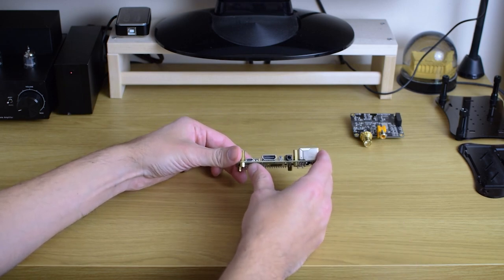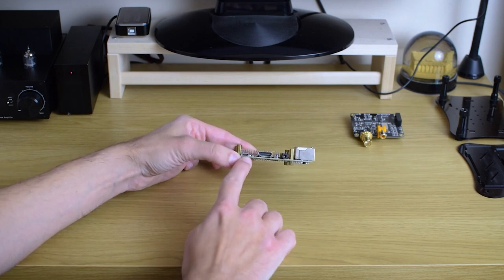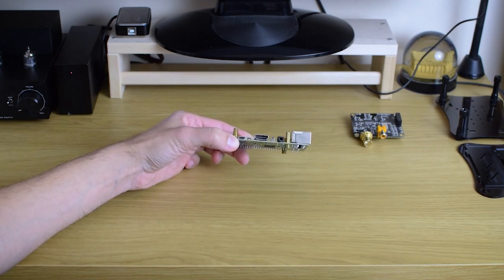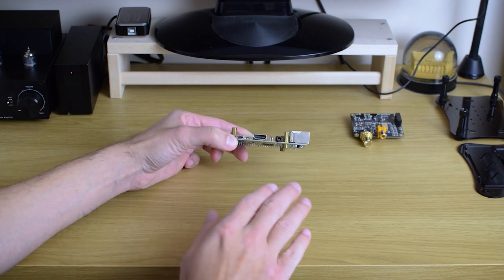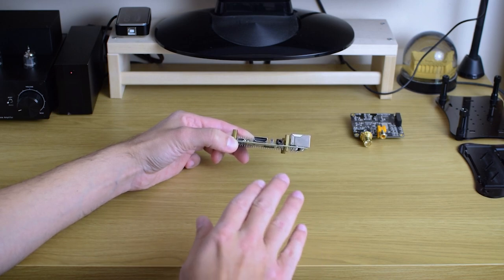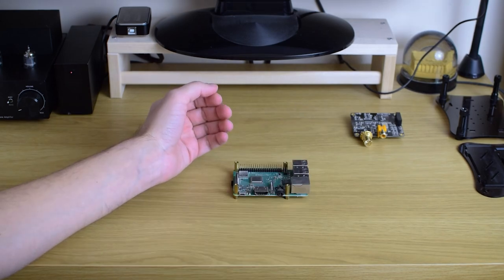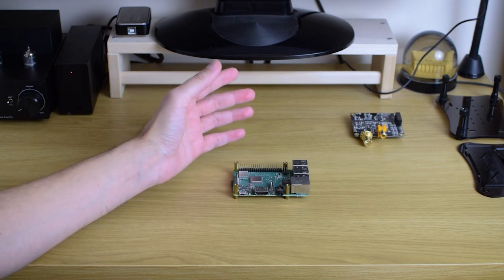Just by looking around it you can see a lot of connections. Micro USB — that's for power. Important thing to mention is that you don't get a power supply inside the box; you buy it separately, like this one. It's around five bucks or something like that. By the way, the board itself is 35 to 40 bucks depending on which version you get. But anything from Pi 3, 3B+, and nowadays Pi 4 will serve great for our needs as an audio streamer.